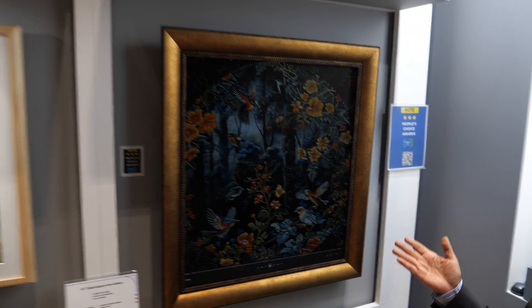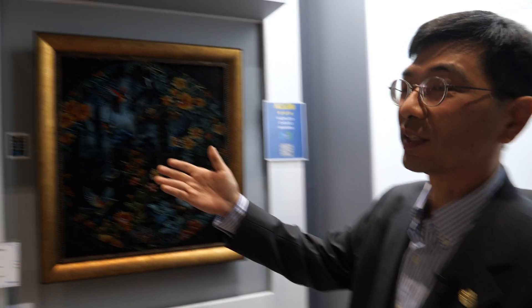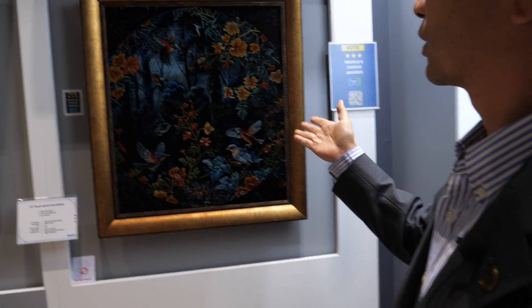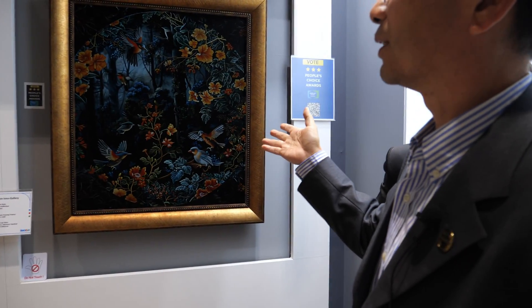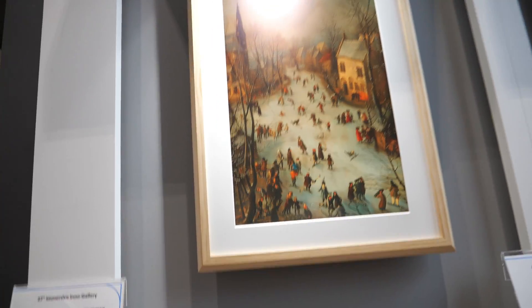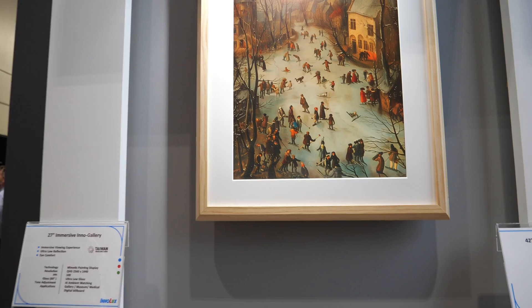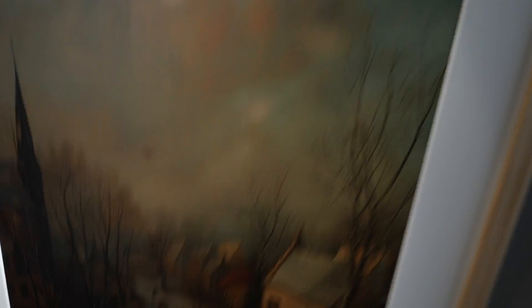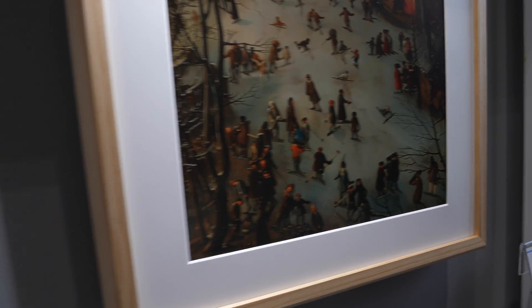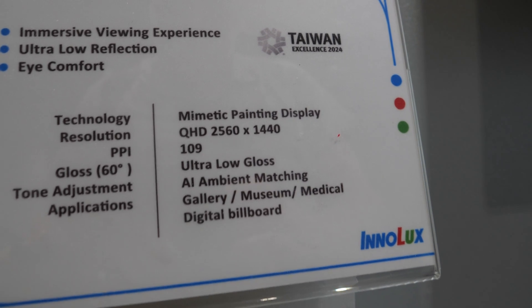So this is the Inno Gallery display. We have a 42-inch and a 27-inch. The 42-inch is more of a square — it's 8 by 9 aspect ratio. The 27-inch is 16 by 9, and it's the latest one. We have an ambient light sensor integrated, so the color temperature and luminance can be adjusted by the ambient light. It's a transmissive type of LCD.